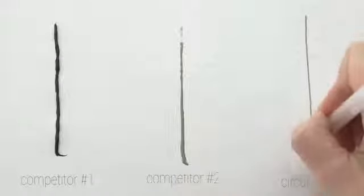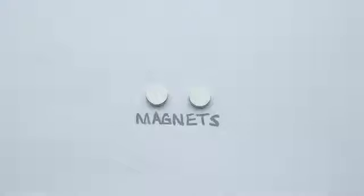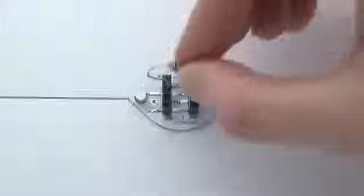CircuitScribe allows you to create low-cost, high-quality electronics instantly. We've also developed a variety of magnetic components that snap right into your circuits — no gluing, no soldering, just plug and play.